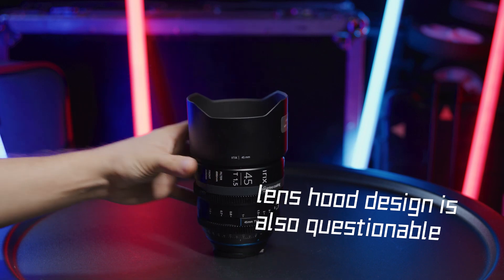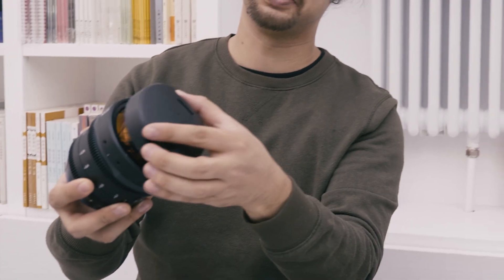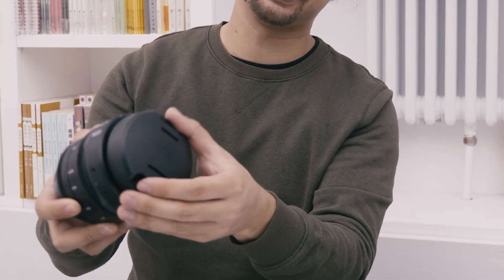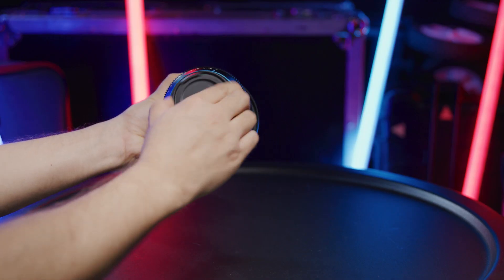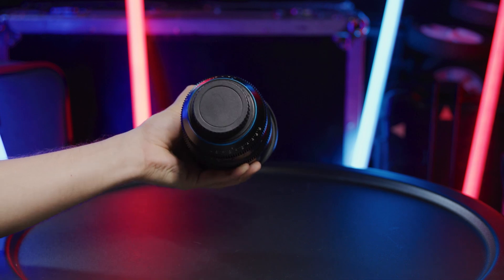The lens hood design I feel is very questionable. If you pick it up the wrong way, you will drop your lens. The lens cap also falls off very easily and it might scratch your lens. So probably if I own this lens set, the first thing I'm going to do is extra order some proper lens caps.